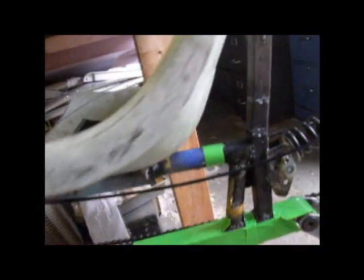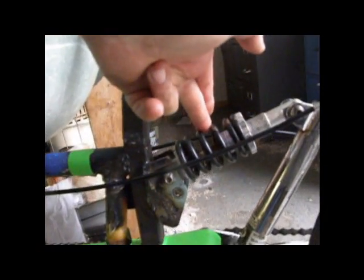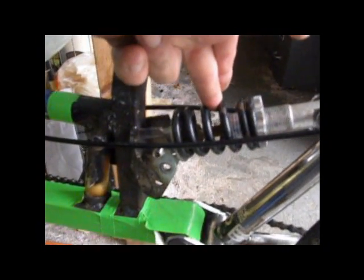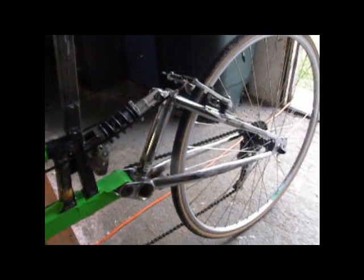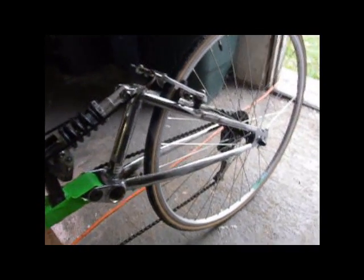I've just got the seat bolted on a sliding set of rails. There's a seat back here which doubles also as a shock absorber mount. Here's a cheapo shock absorber off of a full suspension Walmart Huffy bike, and that goes back to the same rear wheel assembly off of a Huffy bike.